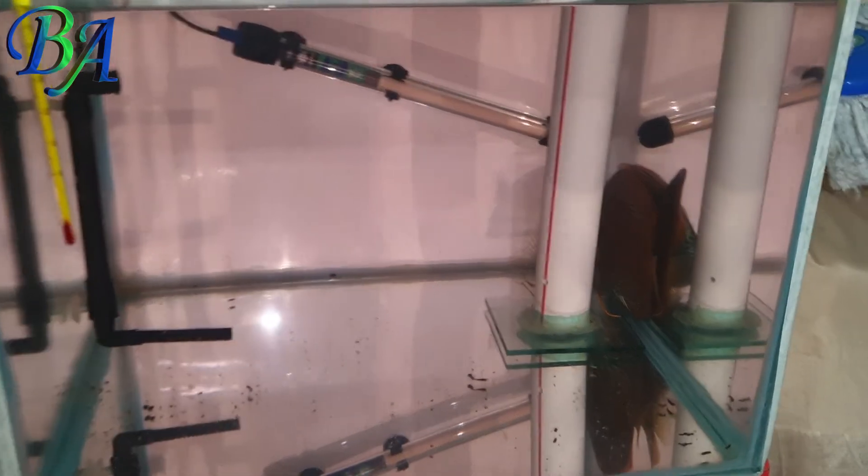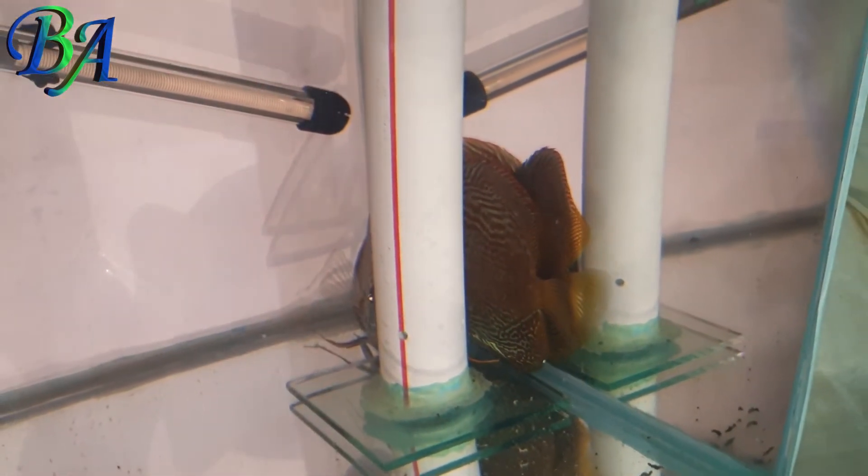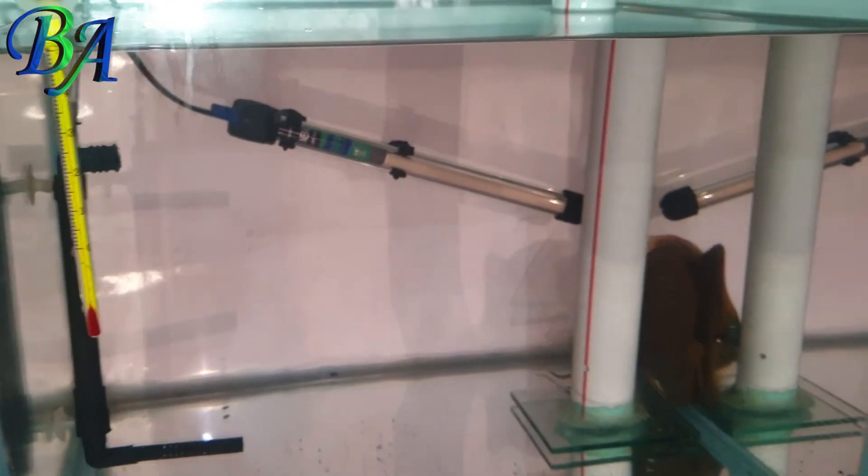Added the extra PPE solution left over to the discus breeding tank, as I had not done the PPE treatment of this pair for quite some time.